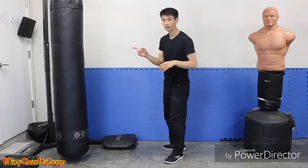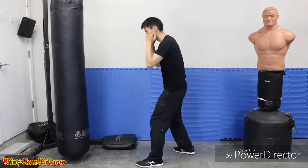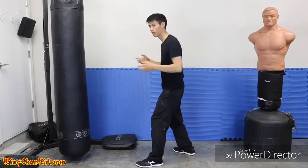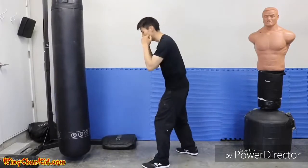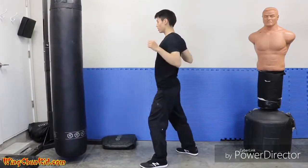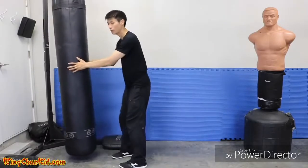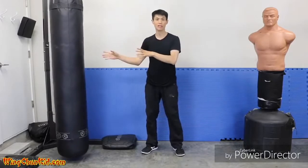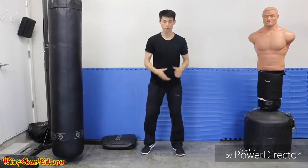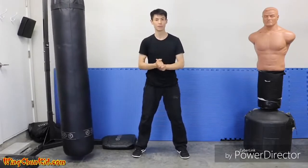Let me show you on the target. Without expansion and contraction, with just momentum — like that. Now with the same amount of force but adding expansion and contraction — you can see there's more force delivered into the target. I didn't use any more physical force. That's expansion and contraction — use it and you get more power in your punches.